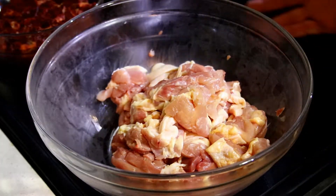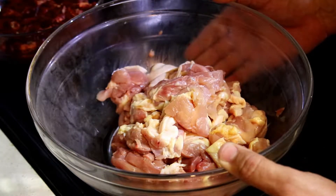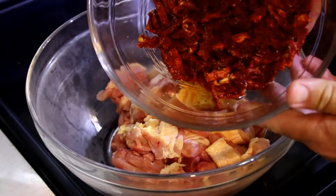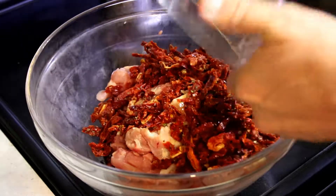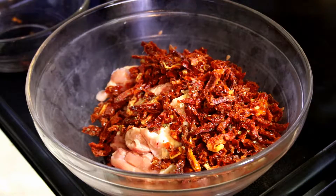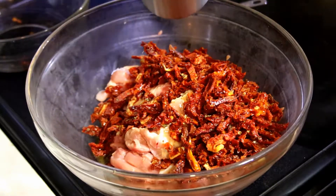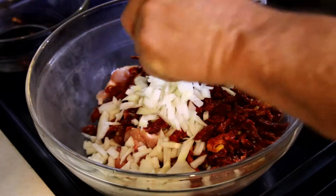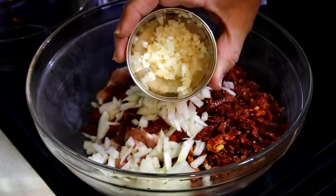Now let's round up the rest of our ingredients. We have 2.75 pounds of boneless chicken thighs with the skin on. Here we've got six ounces of sun-dried tomatoes that have been soaked in room temperature water for 15 minutes. We kept one-third cup of the reserve water from that and we're gonna add that. We have one cup of chopped onion, and three cloves of minced garlic.